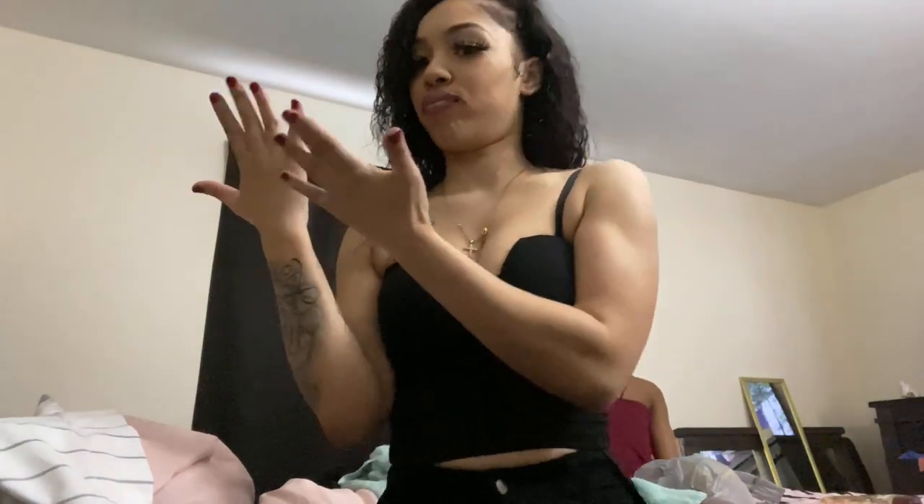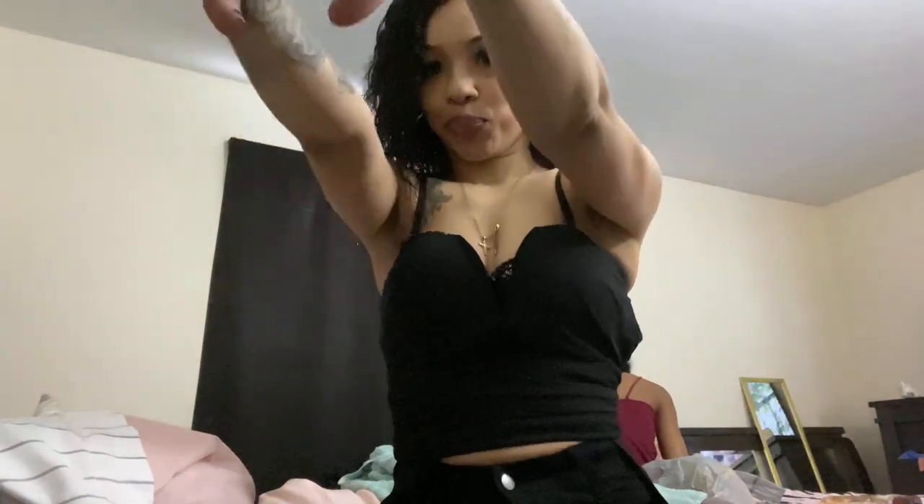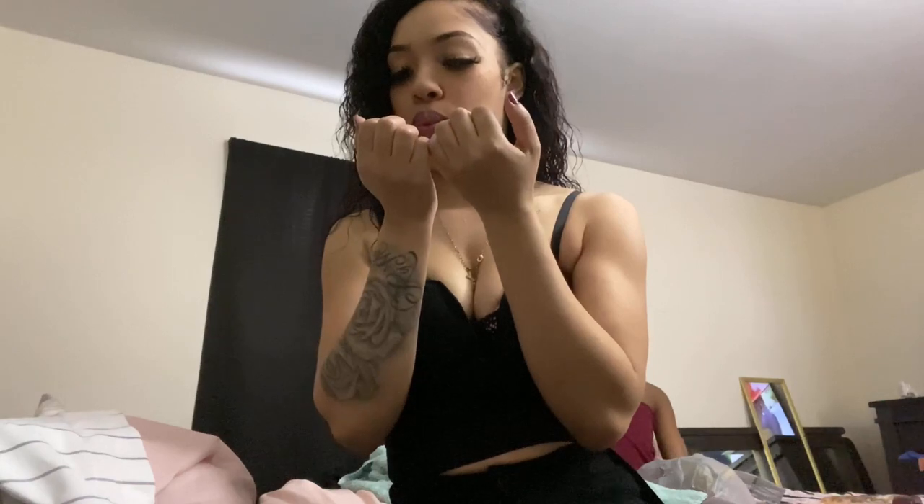I'm almost done getting dressed, you guys. Sorry if that fan is too loud. I got to put my nails down — I'll just get some nail paint on them instead. Oh shit — old top from Fashion Nova split. We're going to get there though.